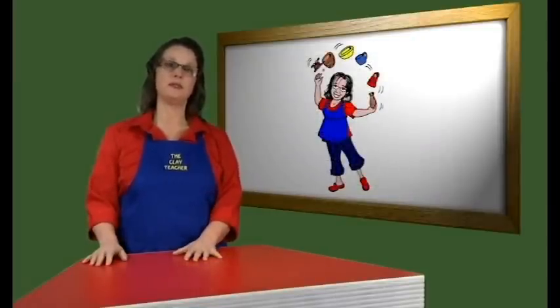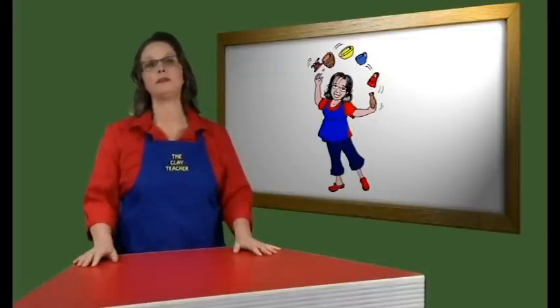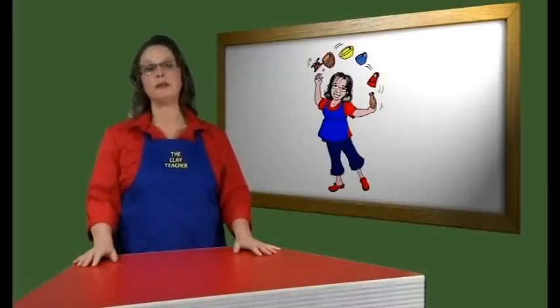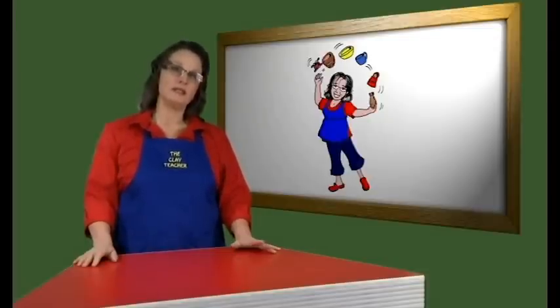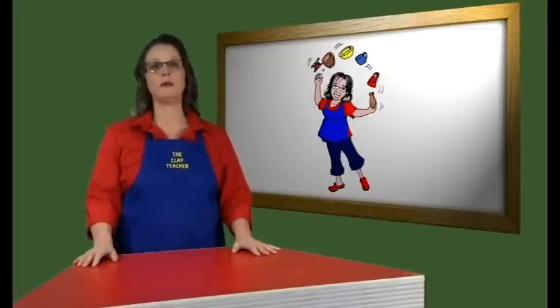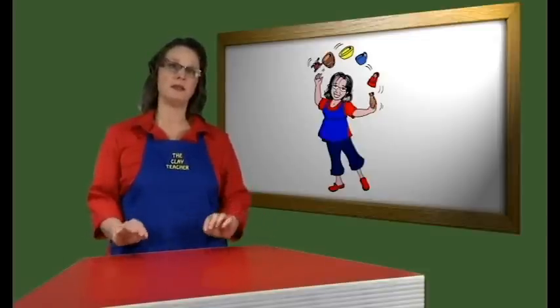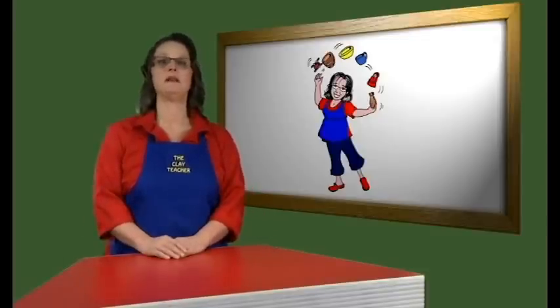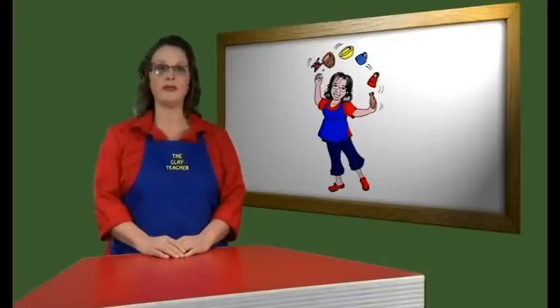For younger students, or to save time, before your class starts you can make all the little balls needed for the various parts. They can be kept moist in plastic or under a damp rag, and handed out as needed. That way, everyone has the same amount, and all the pieces are the same size. This is almost necessary for the little ones, however this does take away some creative freedom, especially with the older students.